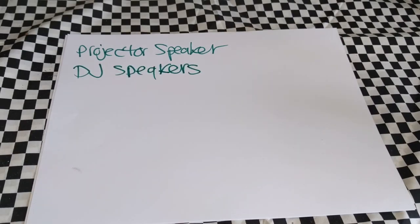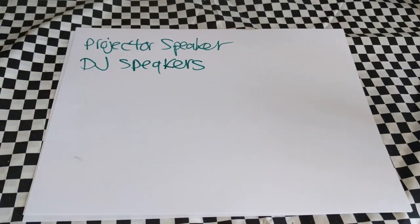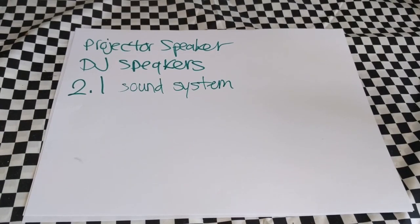DJ speakers were another option I considered. The only thing is I'd be spending well over $100 — maybe $150 to closer to $200 — for DJ speakers. They have their own type of inputs, not your regular speaker inputs, and they come with their own tripods. It's probably the best option for sound, but to keep my cost down I decided not to use DJ speakers.